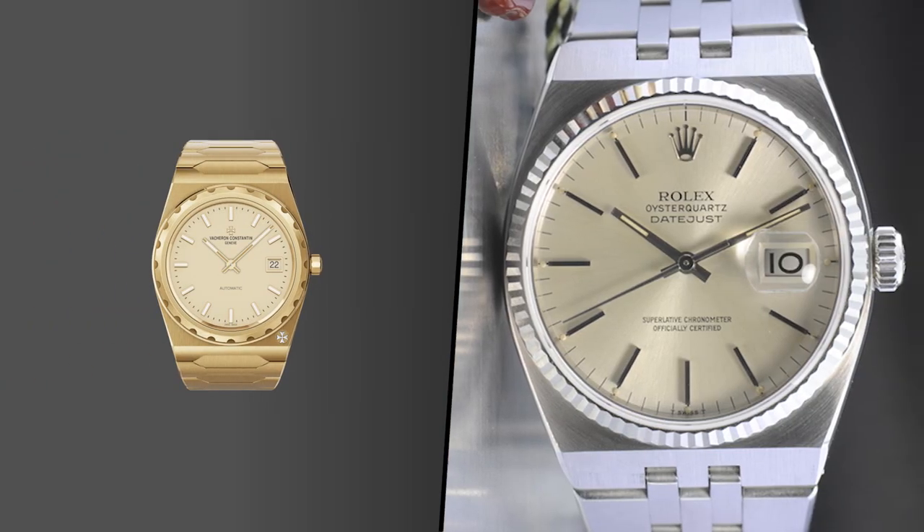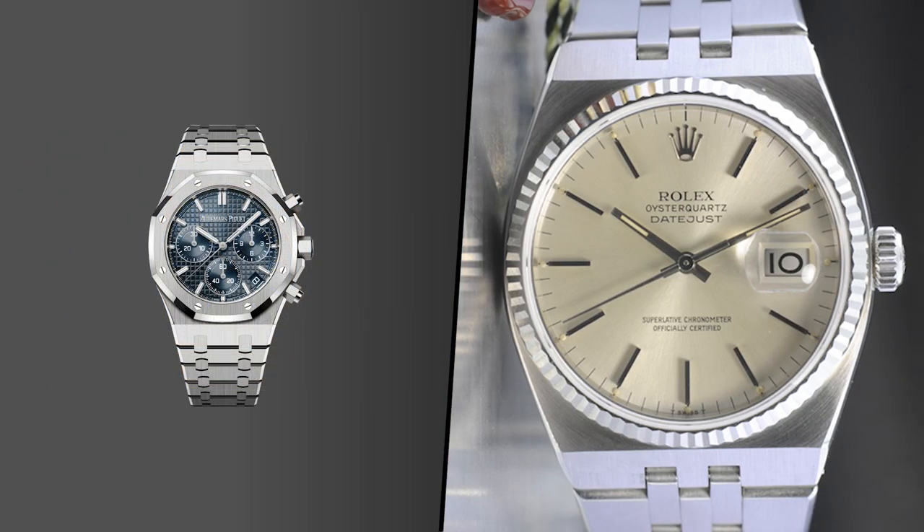Want something with three sub-registers, a date window and a better dial in a retro aesthetic? Tissot PRX. It has its weaknesses, which I spoke of in my review of the plain PRX, but it is an attractive package for the price and definitely worth consideration. For the price, it's an excellent interpretation of that 1970s aesthetic you get from watches like the Vacheron 222, the Oyster Quartz of the 70s, and also that high-end beast, the AP Royal Oak.